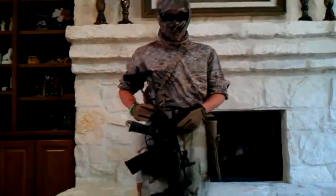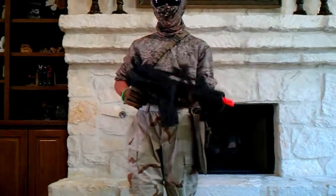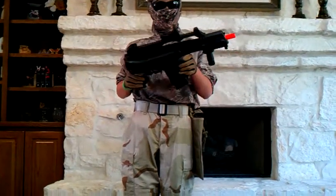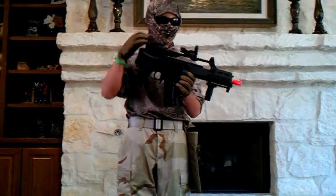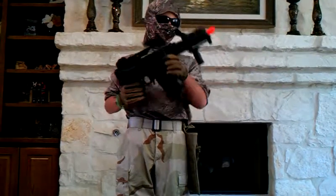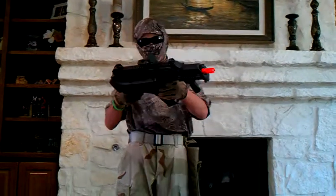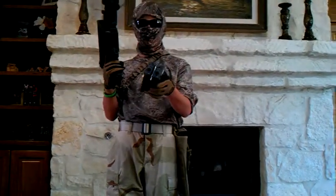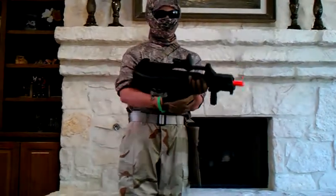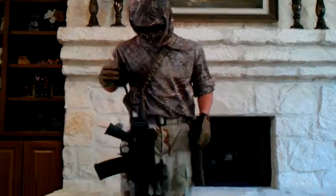This is my lightweight loadout for the field, even though I do have a CQB gun. To start this off, this is an SRC G36C with an NC Star Paranormal Red Green Dot Sight. I have an Echelon Stubby grip and two SRC high caps connected. This has a folding stock and iron sights. I did a review on it, so go check that out.